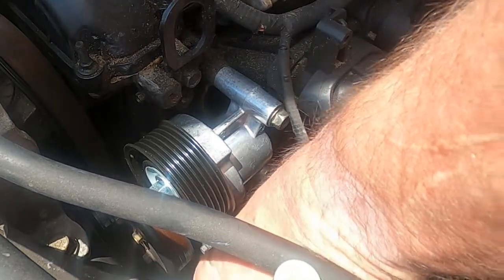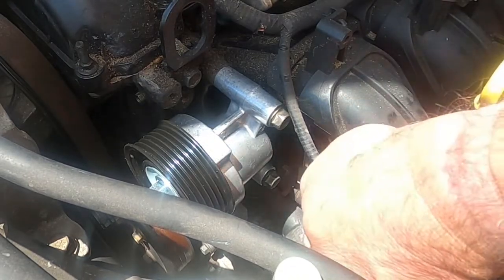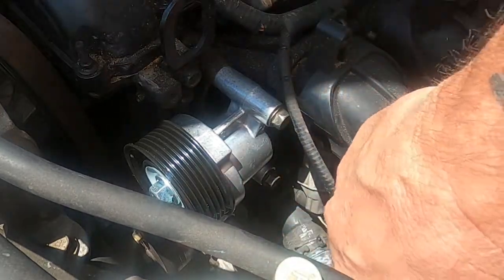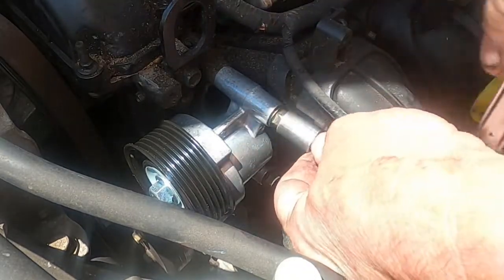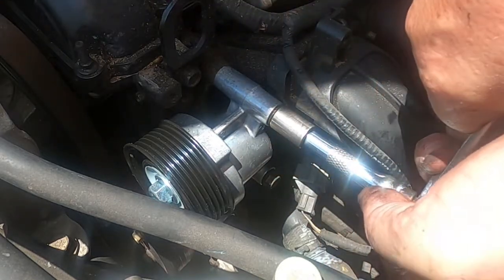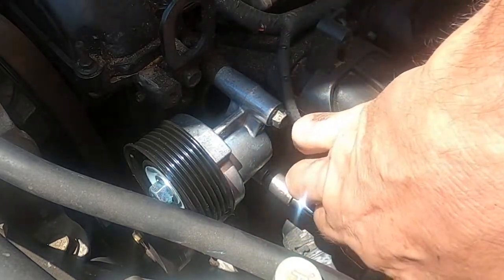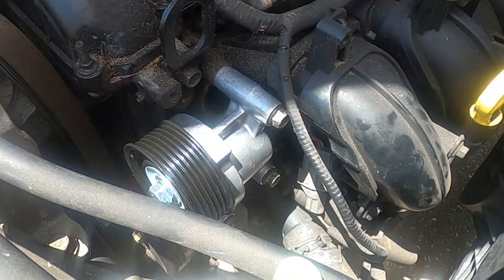Tighten these back up. Not a whole lot of room in here but I'll do the best I can. That one's tight. That one's tight — and I'm sure there's probably a torque setting for these, but I'm not gonna worry about it, I'm just gonna get them tight for now. They should be fine. There we go, nice and tight. Let me swing you around, we'll put the belt back on and see what happens.